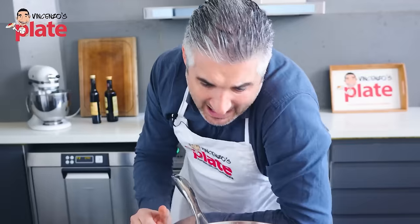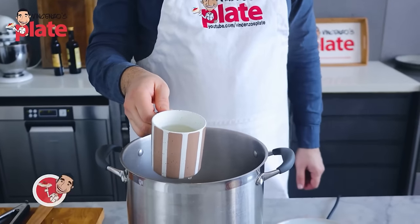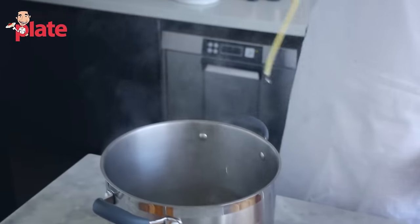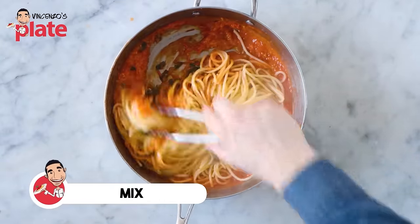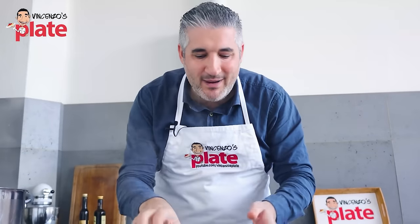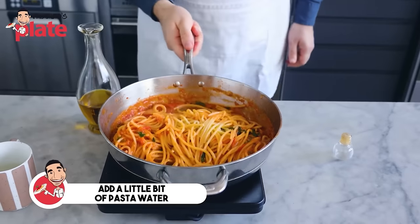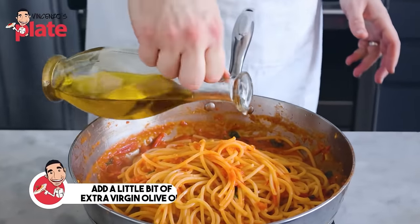Before removing the pasta, get a mug of pasta water — you might need it. Pull the spaghetti straight into the sauce with tongs; I avoid using a colander. Now the very important step: mix the pasta with the sauce — don't put pasta on the plate and then add sauce on top. The pasta needs to make love with the sauce. Add a little pasta water and toss.